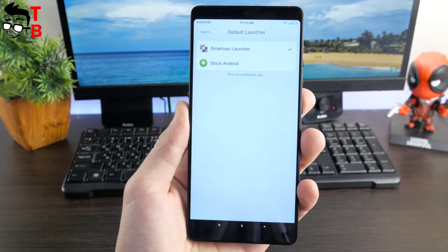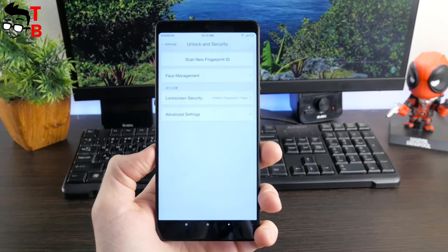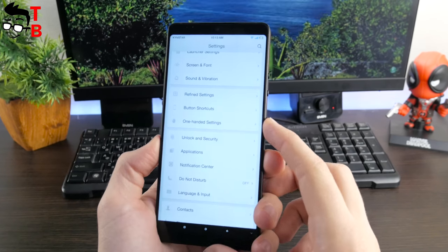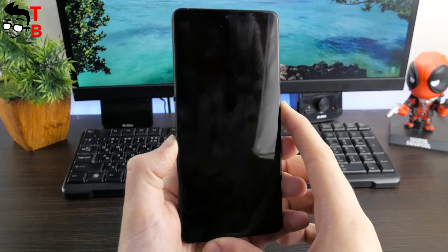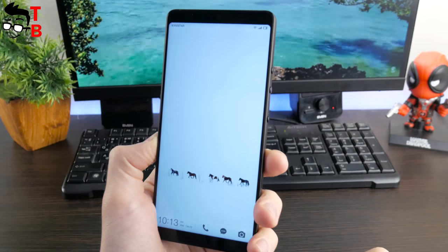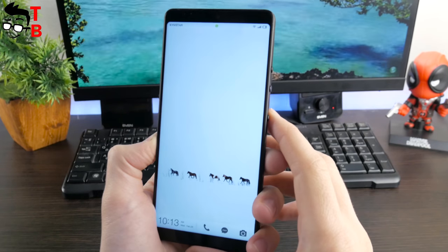Smartison NUT Pro 2 supports face recognition via Face++, a Chinese startup valued at an estimated $1 billion. Xiaomi Mi Note 3 and Vivo X20 use the same algorithm for face recognition. In good lighting conditions it works nicely and fast, and you cannot fool it with photos.